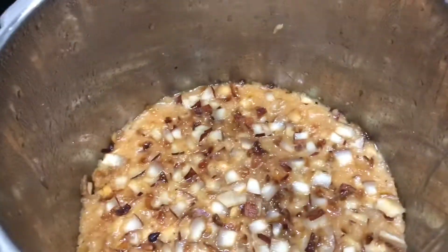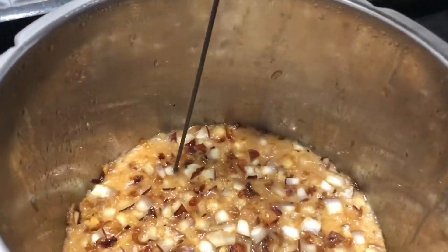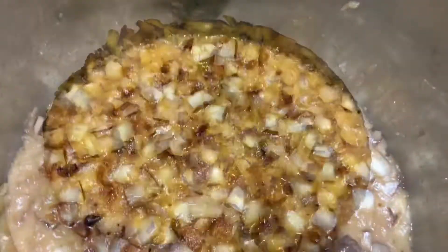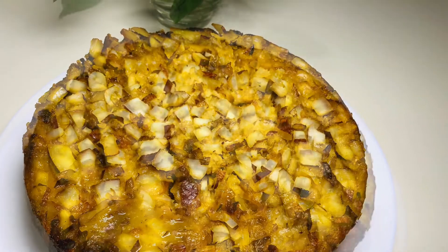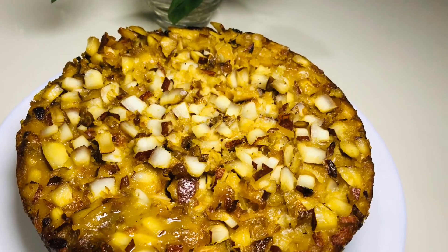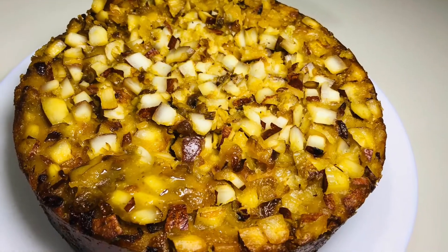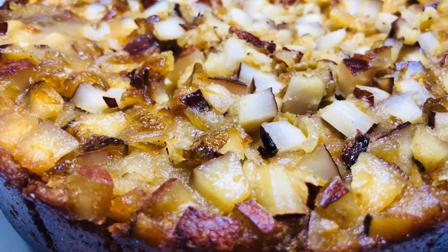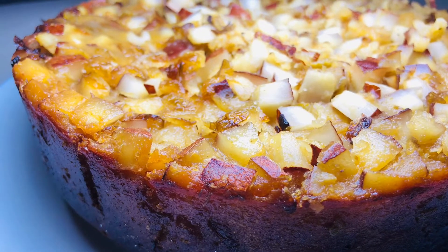We put it on the plate and it is ready. I will try to make a cookie — let me know your feedback. If you like this, share and comment. If you like this channel, subscribe and support me. I will be happy to see you again. Till then, bye bye. Thank you.